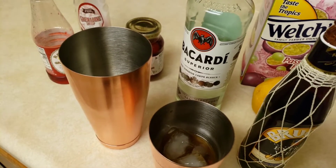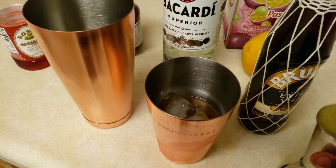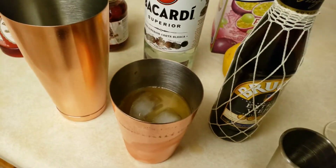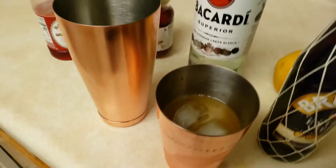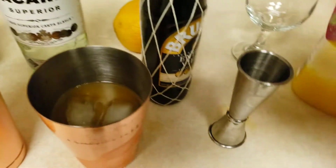We'll do about two ounces of orange juice too. Oh, I'm making a mess but we don't care about that. And last but not least, we're gonna do two ounces of passion fruit juice.